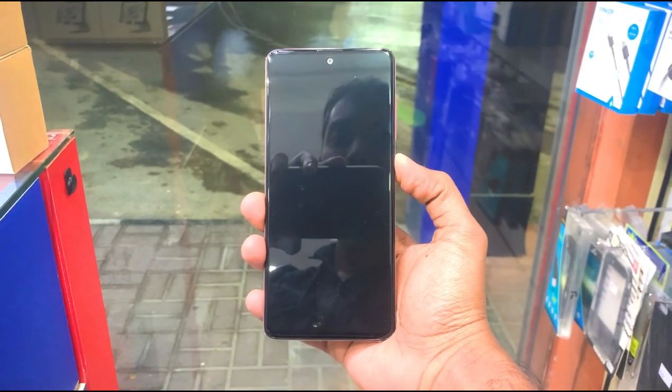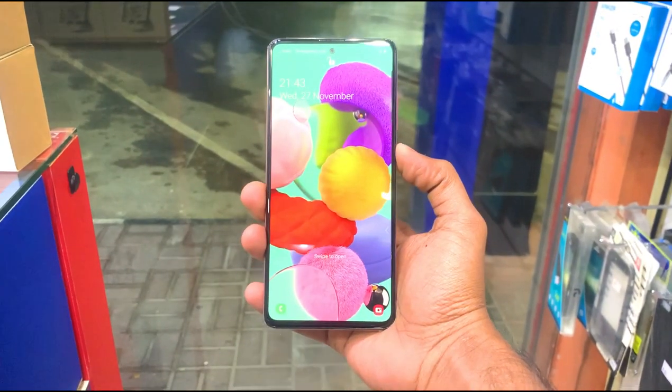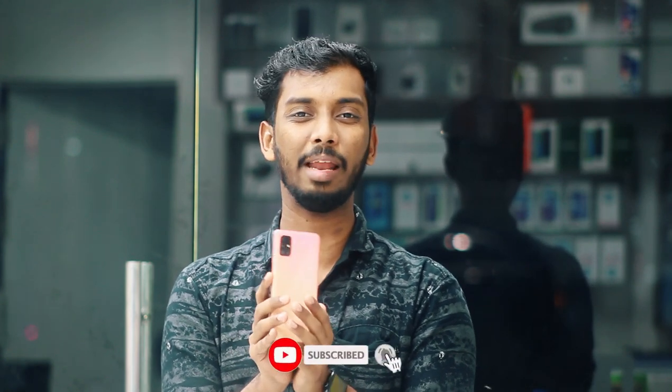The phone is now unlocked. That's the unboxing of the Samsung Galaxy A51. Please like this video, subscribe to the channel, and press the bell button. Thank you.